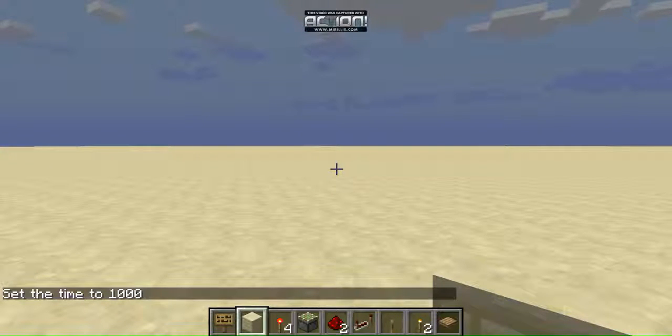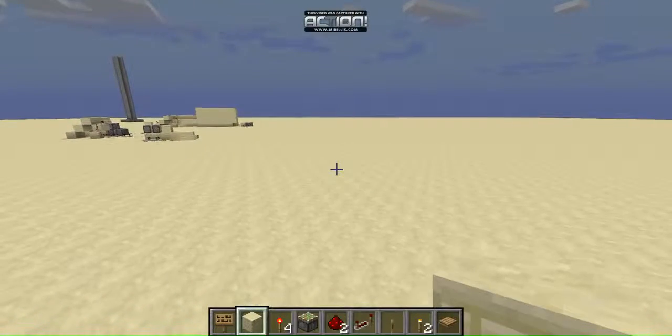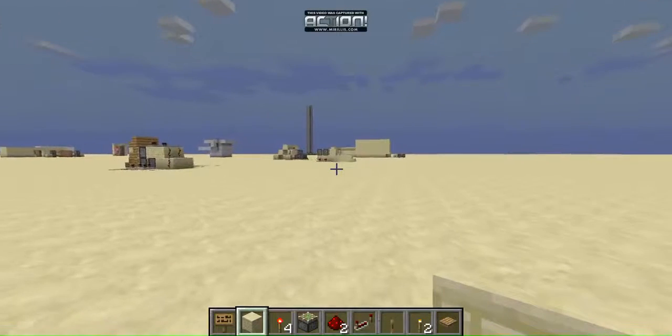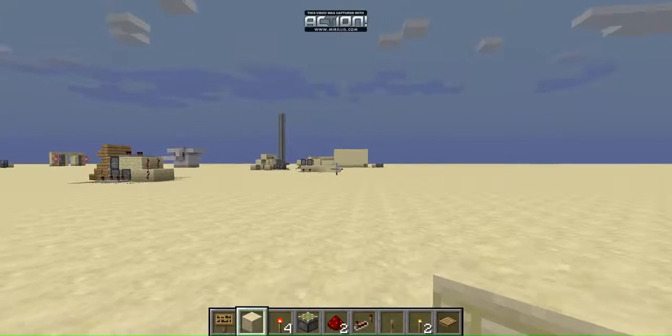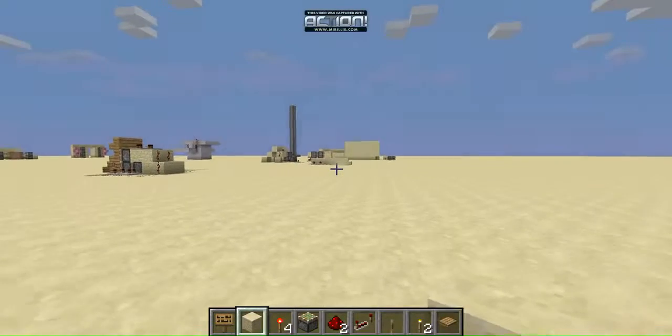Hello everybody, it's Kasumi1245 here with another Minecraft video. I'm gonna do inverters today — I'm gonna show you guys what an inverter is. Let's get to it.